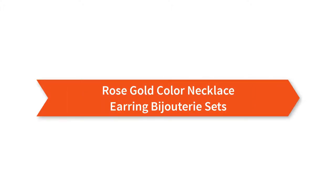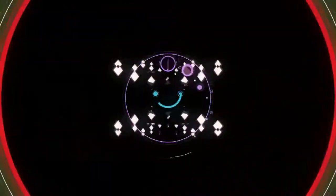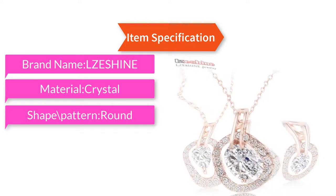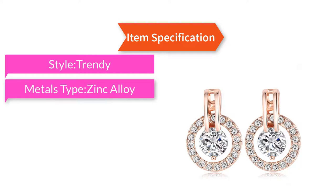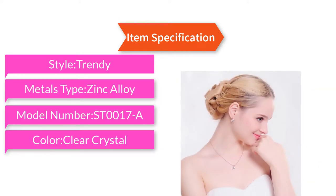Rose gold color necklace earring bijou set. Item specifications: brand name Deshine, material crystal, shape round, material type tiny alloy, rose gold plated, style trendy, metals type zinc alloy, model number ST-0017A, color clear crystal.